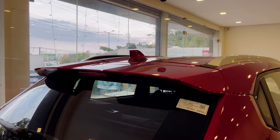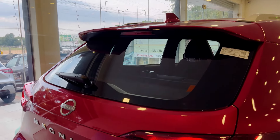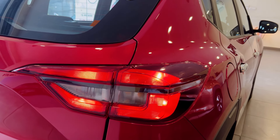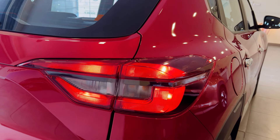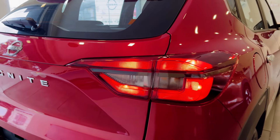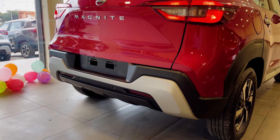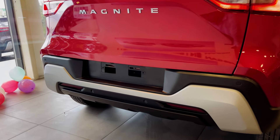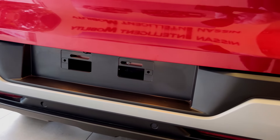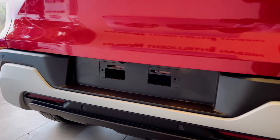We have an integrated sporty spoiler and stop lights. We have a defogger and wipers. We have a Nissan badge and Magnite badge. We have top LED lighting. At this N-Connecta level we have halogen rear lamps. We have a redesigned rear bumper with silver skid plate, reverse parking sensors, number plate light, and a reverse camera.